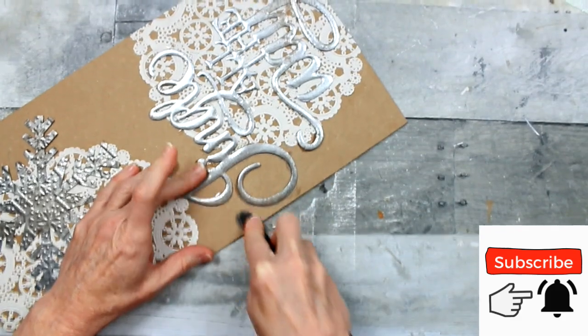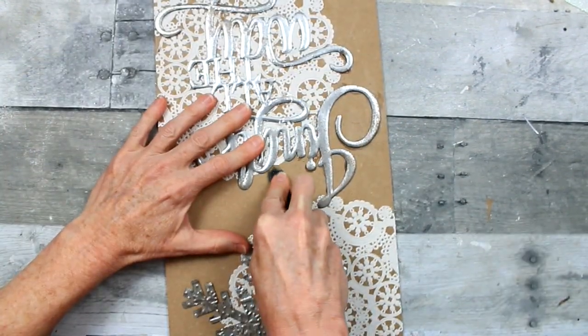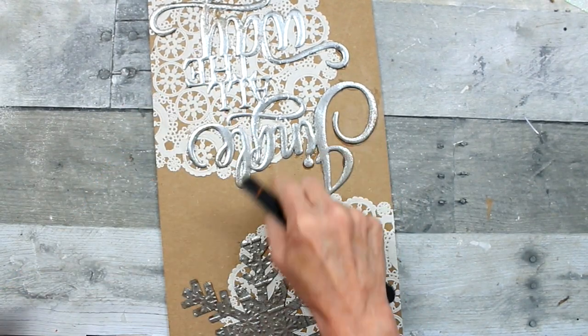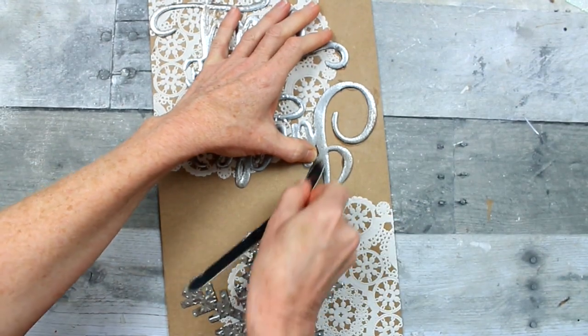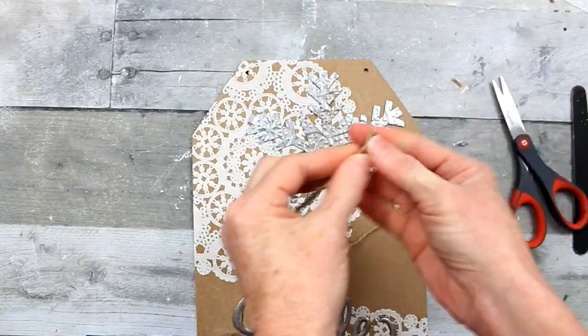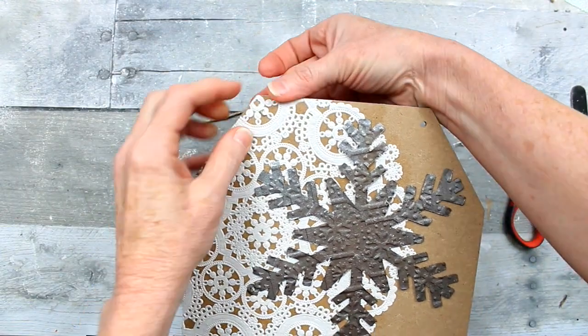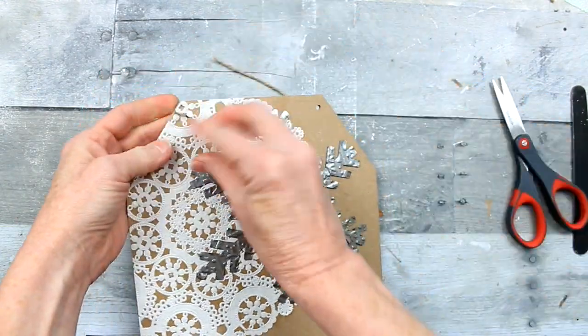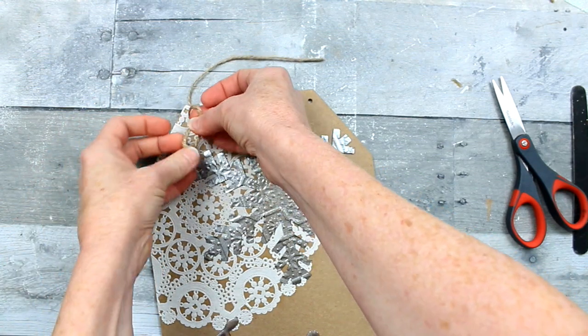I've saved the sign that I peeled the jingle all the way piece from for another project — nothing's wasted, and I ended up with two projects from one, which makes them about $0.50 a piece. Same process as before: glue the end of our piece of twine, make a knot on the front, pull it through, and trim it up on both sides.